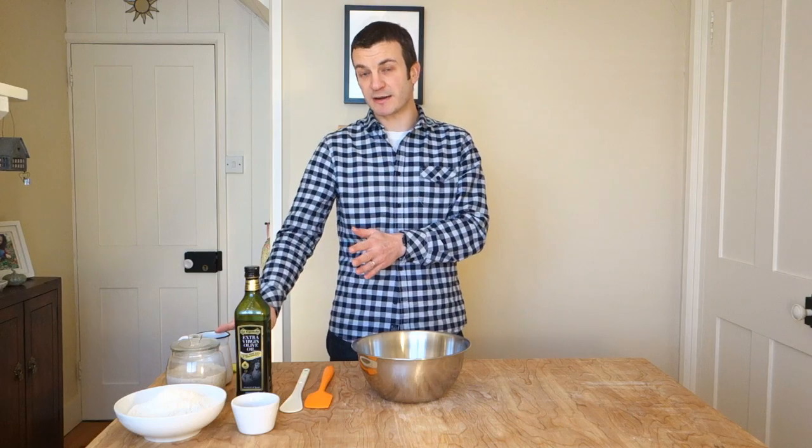320 grams of water is going to give us an 81% hydration loaf, but you could start off at 300 grams, which will be 77% hydration, or you could go up to 340 grams of water, taking it up to 86% hydration, and just see how that affects the crumb. It's all going to be fairly sticky and difficult to work with — so really good practice and experience.